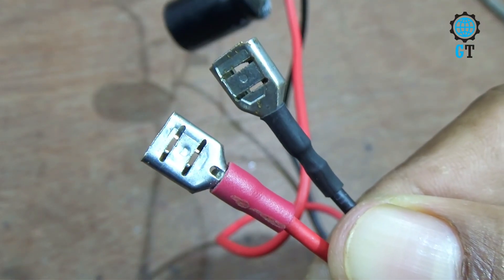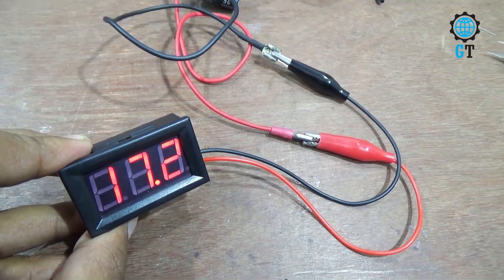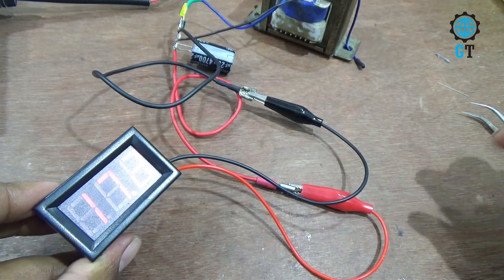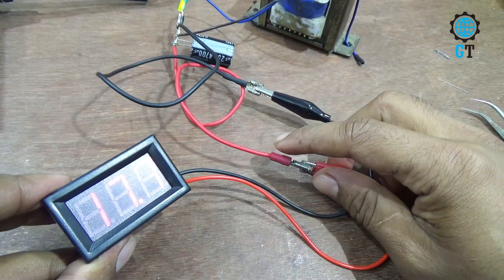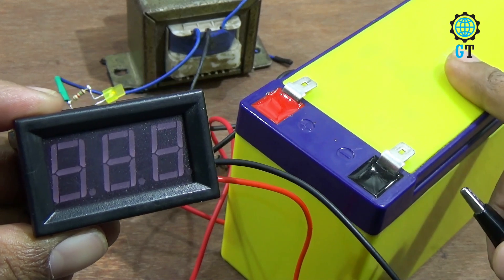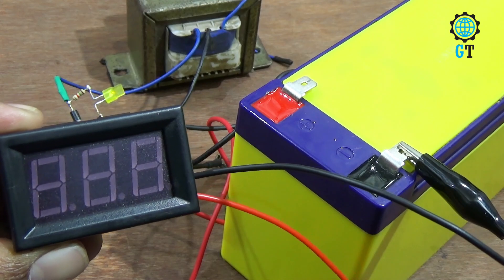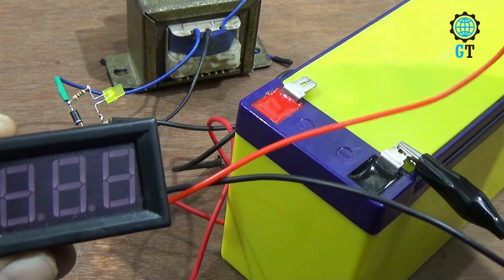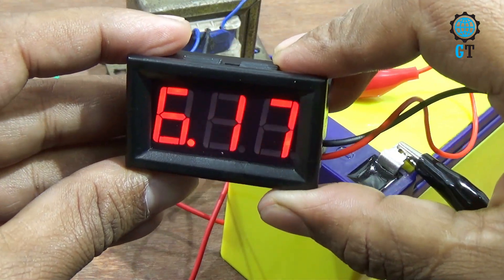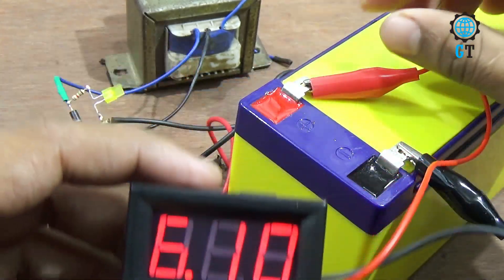Now we measure the voltage of this output connector. Our output voltage is 17 volts. We connected a multimeter with the output cable of this circuit — you can see the meter positive cable is connected with the positive output cable and meter negative cable with the negative output cable. Now we measure the voltage of this battery: meter negative cable with negative leg of battery and meter positive cable with positive leg of battery. You can see this battery contains 6.15 volt.